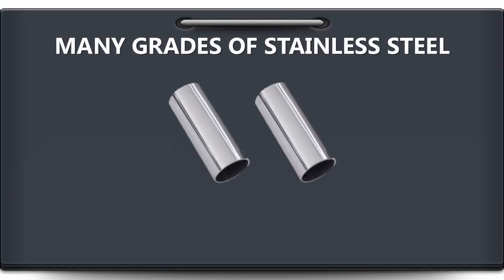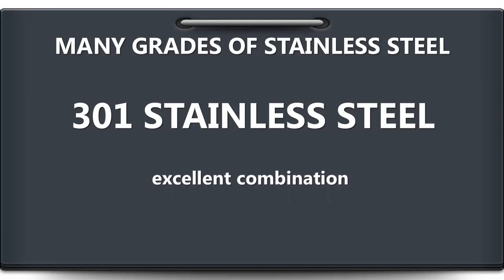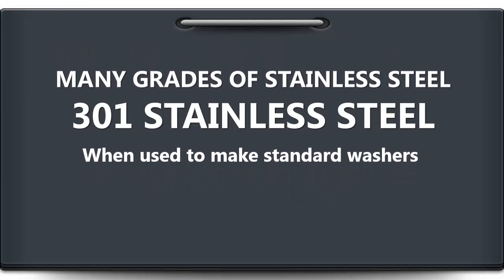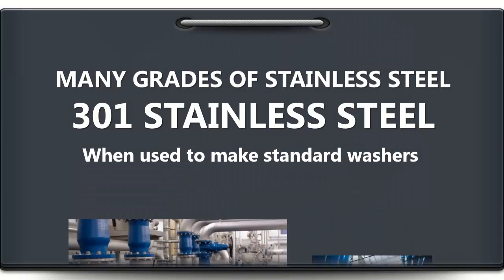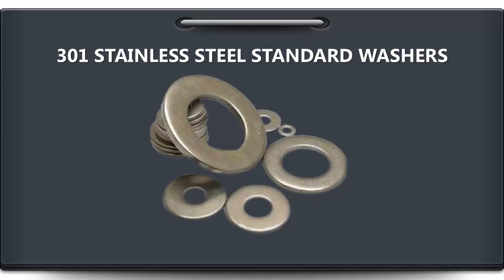There are many grades of stainless steel that offer an excellent combination of strength and resistance to corrosion. One of them is 301 stainless steel. When used to make standard washers, 301 stainless steel will perform reliably in a variety of industrial applications. 301 stainless steel standard washers are tough,